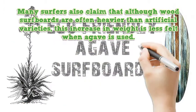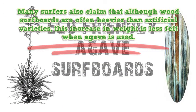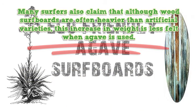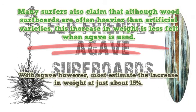Many surfers also claim that although wood surfboards are often heavier than artificial varieties, this increase in weight is less felt when agave is used. Expert shapers estimate that the weight of the board can be higher by about 30% to 300% when wood is used. With agave however, most estimate the increase in weight at just about 15%.